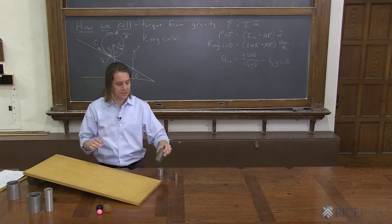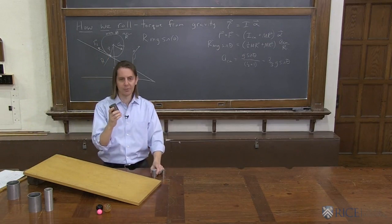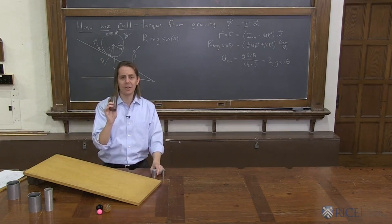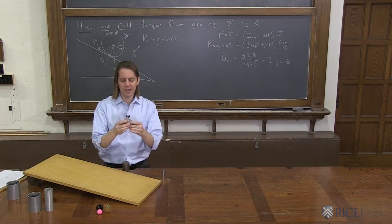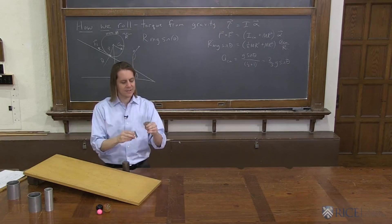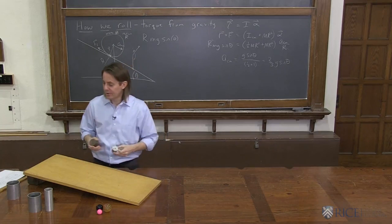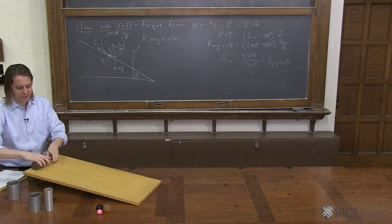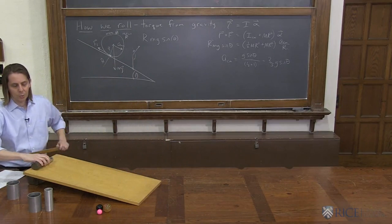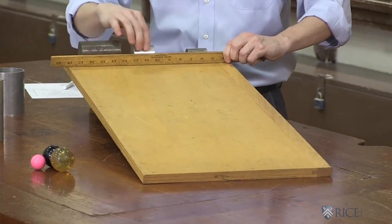So what I've got here is three cylinders, different sizes and different masses because they're made out of different materials. This one is really heavy — I'm pretty sure it's steel, looks like it's made out of iron. This one is solid except for a teeny hole in the middle; it's shiny and light, probably aluminum. This is probably also steel, but it's at least a different size. Three cylinders. What we're going to do is let them roll down the ramp, and I'm going to start them exactly together, and we'll see if they have the same acceleration of their center of mass.